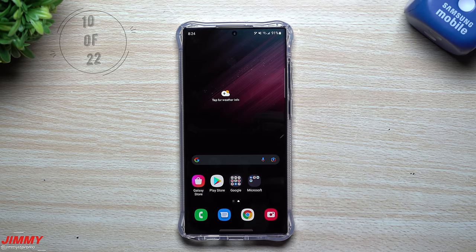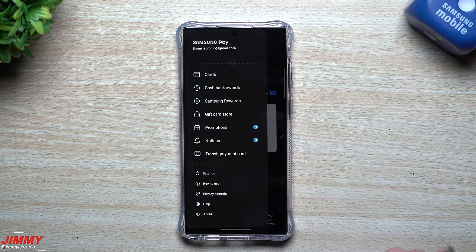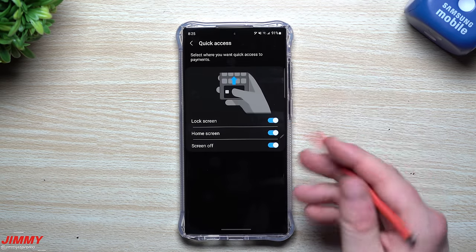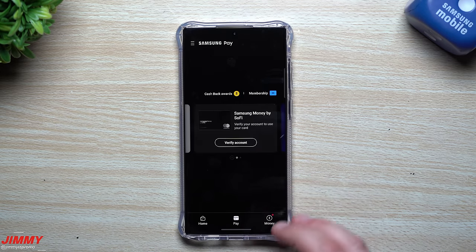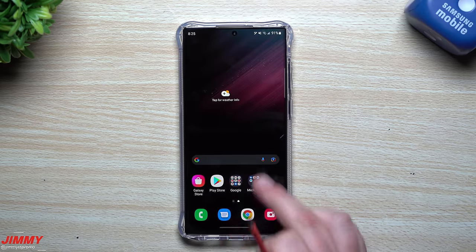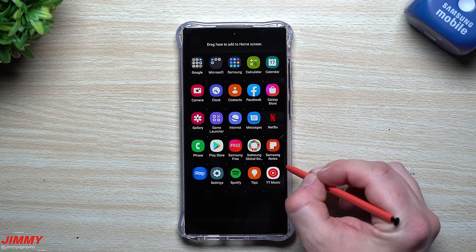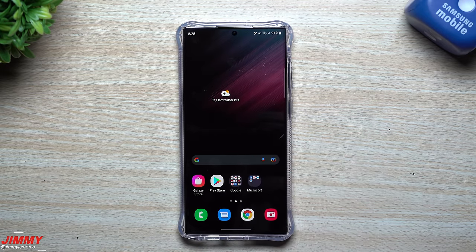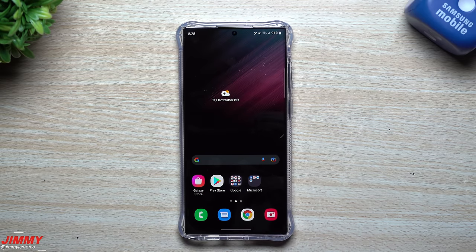The next setting deals with Samsung Pay. When enabled, there's a little tab visible on the bottom of the screen — even on the lock screen or when the phone is off. To remove it, open Samsung Pay, tap the three dashes in the top left, go to Settings, then Quick Access, and turn all of those off. The tab disappears. If you want easy access to Samsung Pay, just place the app on your home screen or a secondary screen.